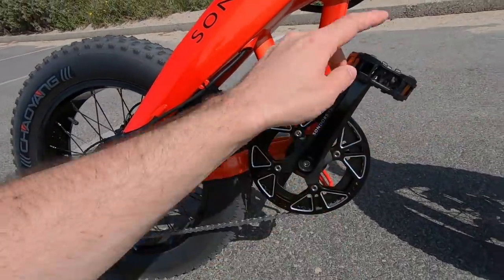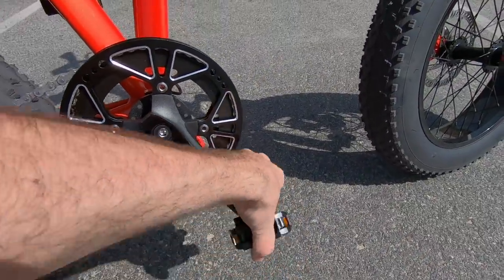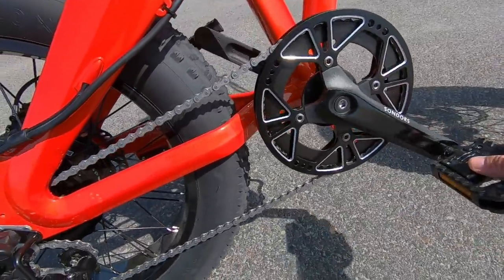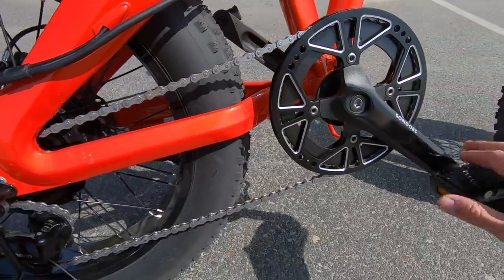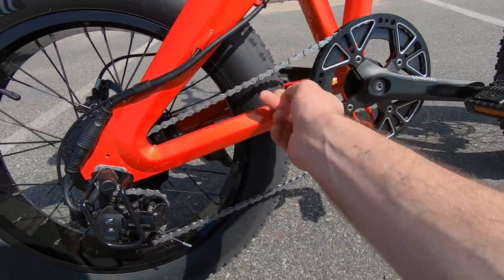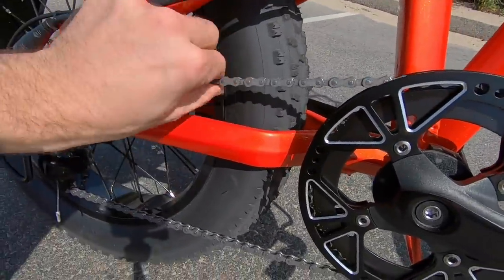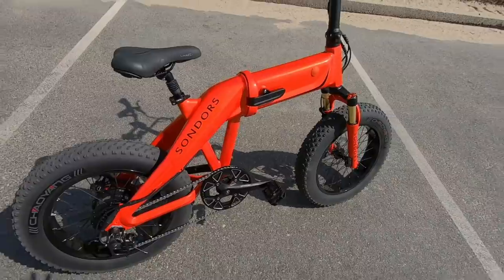The pedals here are Welgo folding pedals — you fold those up when you're folding the bike. The cranks say Sondors on them and are made by Lasco — aluminum alloy, standard length of 170 millimeters. They also upgraded their chains to stainless steel for more durability, especially riding on the beach. As you can see, ours has got quite a bit of sand in it — definitely going to need some cleaning because we've been cruising around in the sand.